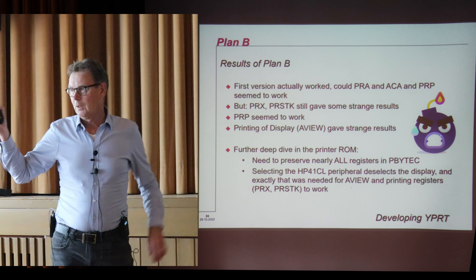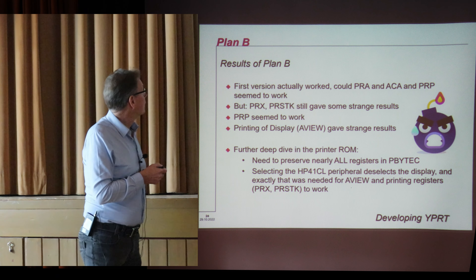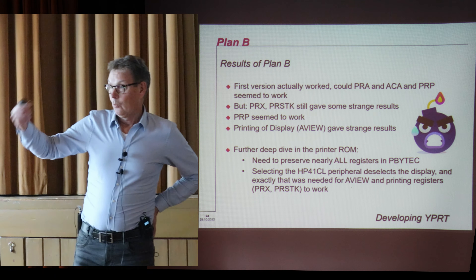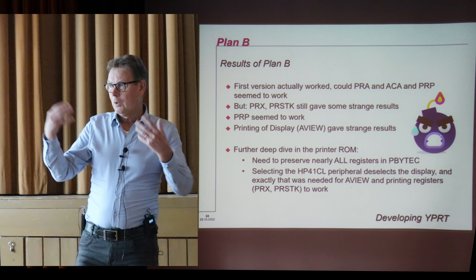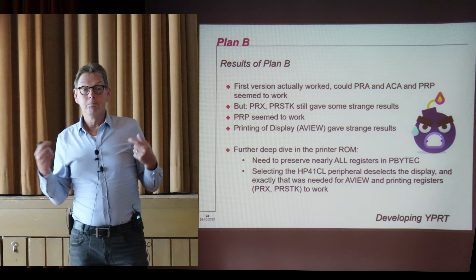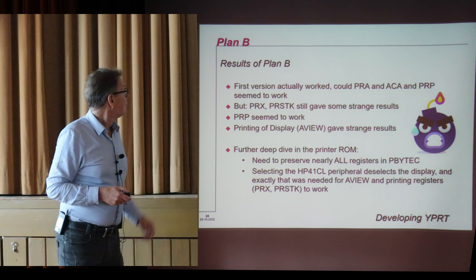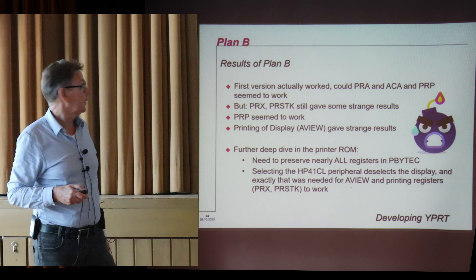The result was print alpha, accumulate alpha, and actually print program worked — sort of. But printing a register or printing the display with alpha view still didn't work the way I liked it. A further deep dive turned out that I needed to preserve almost all registers in print byte C — it's not possible to change anything except for one register, I believe the N register, which I could use. But that is very inconvenient because I needed some other registers for a timeout loop. And it turned out that printing a register and printing with alpha view actually prints the display — it reads back the status of the display. When you select the peripheral of the 41CL, you deselect the display, and then strange things happen.